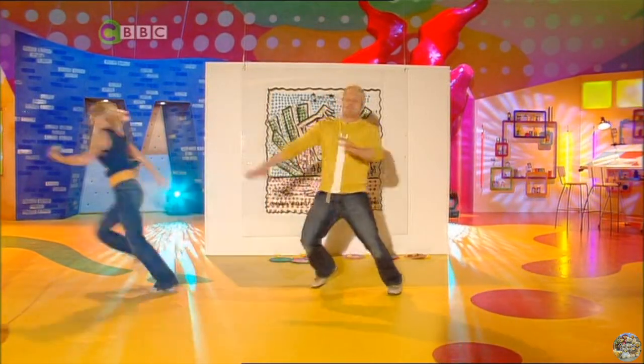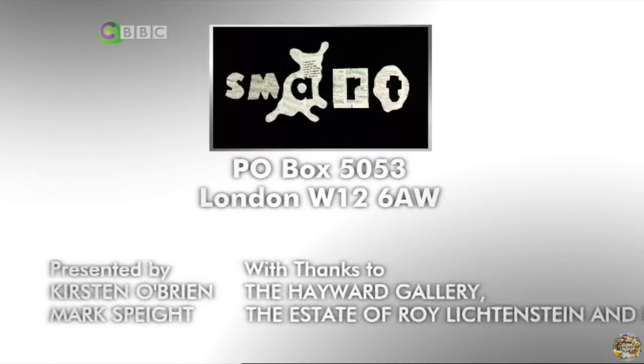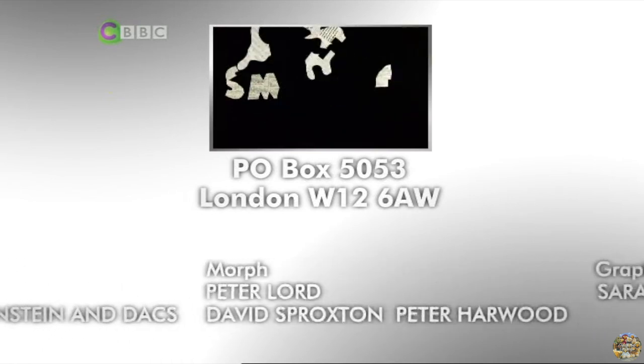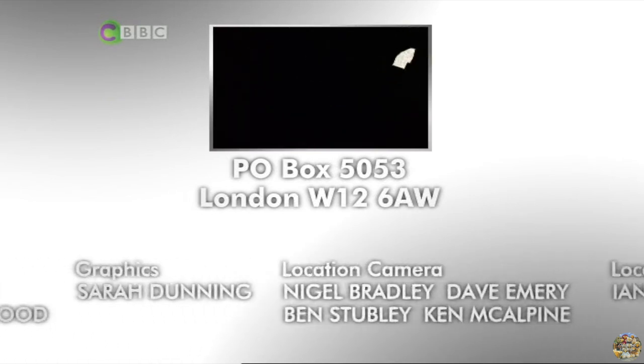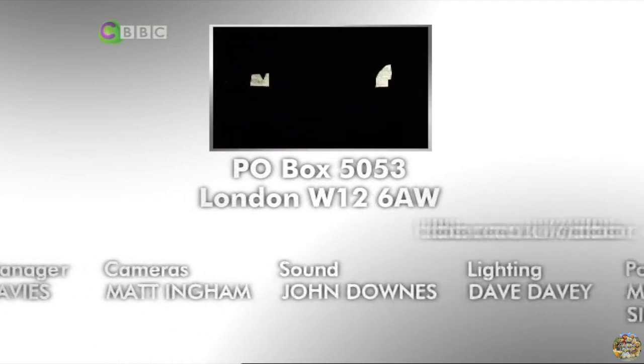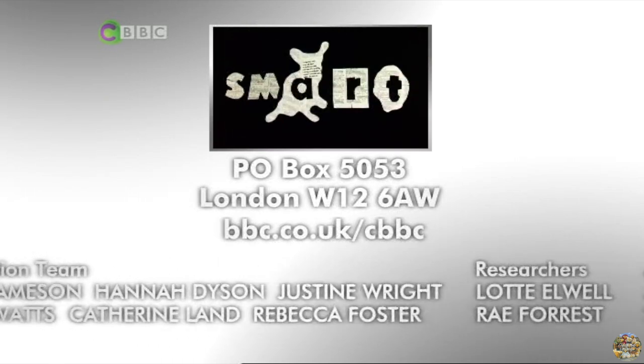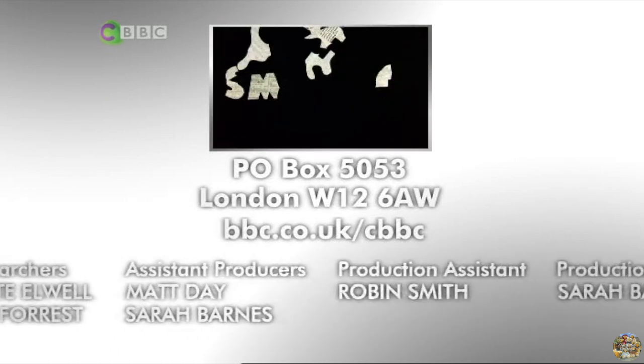Don't forget you can send your pictures to us here at Smart: PO Box 5053, London W12 6AW. Fact sheets for today's show can be found on the website, bbc.co.uk/cbbc. For the best in art, stick with Smart.